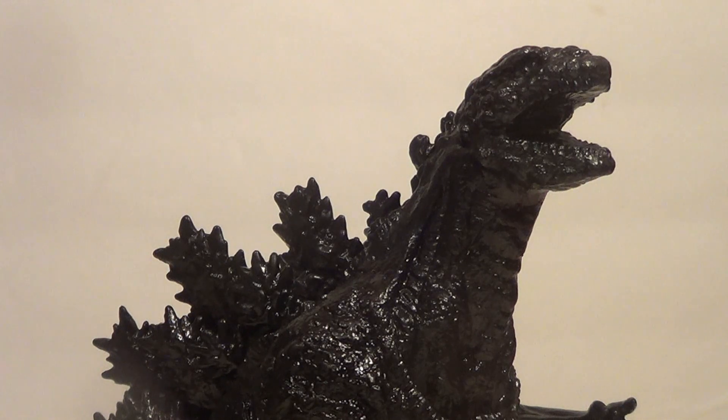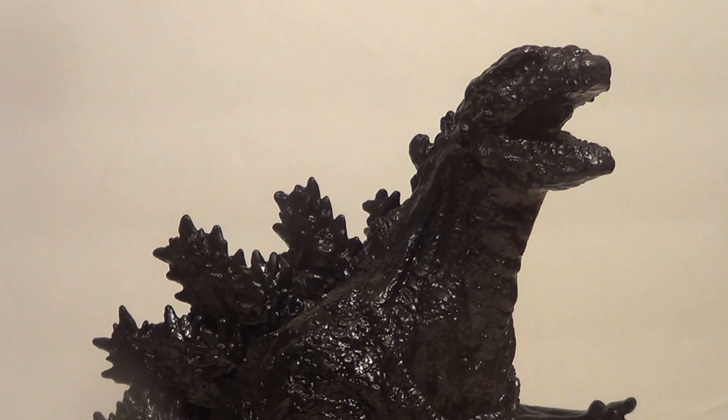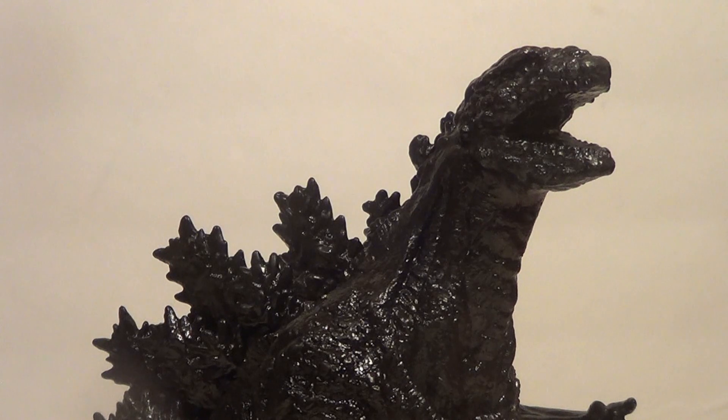We got the SH Monster Arts Frozen Shin Godzilla, which was so stupid. For $200, you can have a super articulated version of a character that doesn't move. I'm not going to pay for all that articulation if I only want it to sit in one pose forever. I'd welcome any Godzilla figure I don't have into my collection, but if they would have done a Figure Arts Zero — which are just straight-up statues — I would have been like, hell yeah. But they didn't. They just decided to repaint their regular Shin Godzilla and put a different tail on it. No love for the frozen form.